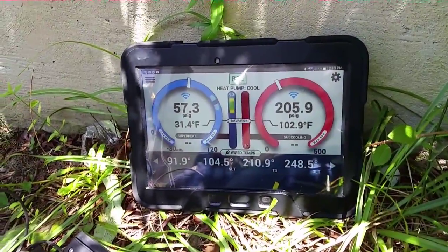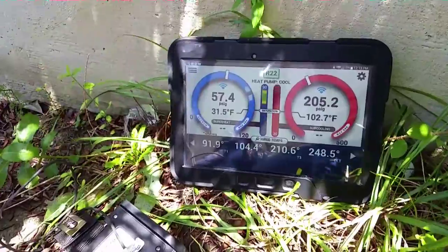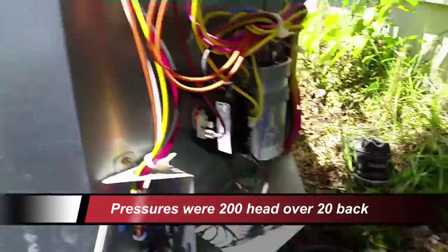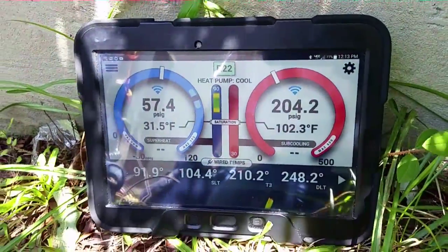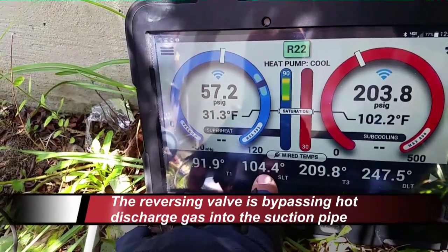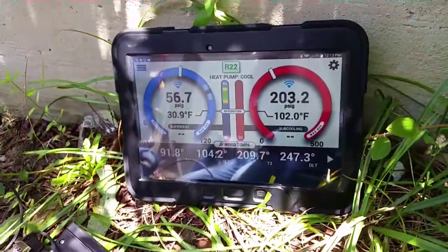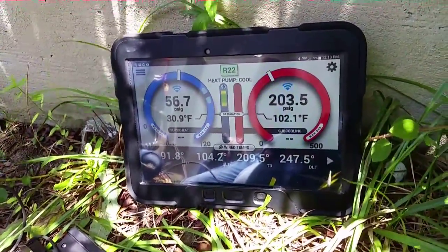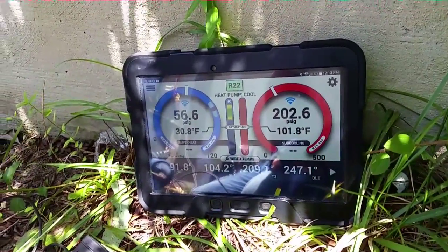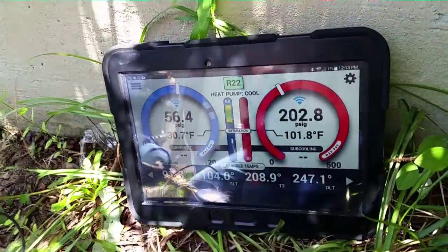We're looking at a system here — 205 over 57. For most of the time it was running a much lower suction. You can hear a relief inside the unit. Looking at the reversing valve temperatures: discharge going to the outdoor coil, going to the compressor, and coming into the unit. We're picking up 13 degrees after we enter the unit, meaning the reversing valve is bleeding through. Going to check if that noise is a reversing valve or some sort of failed pressure relief on the compressor.